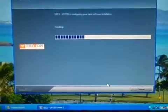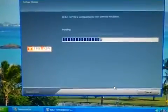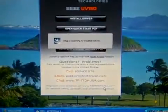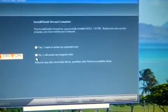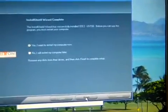All right, that was pretty fast. The installation wizard has successfully installed your SE2UV150. Before you can use this, restart your computer. Yes, I want to restart — so we finish that.